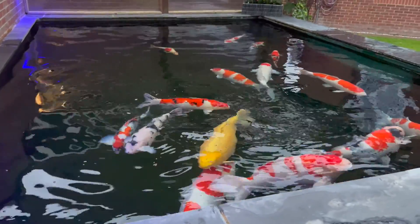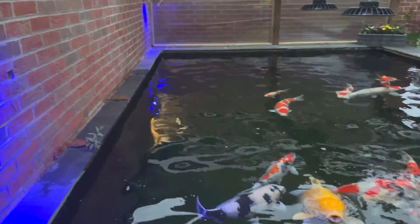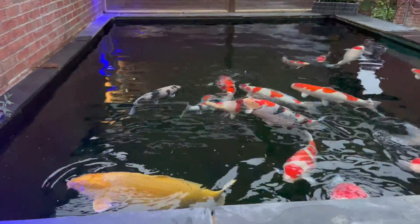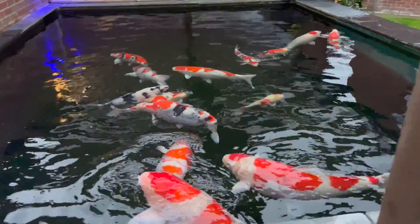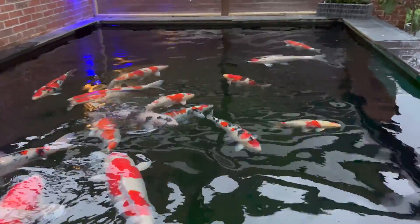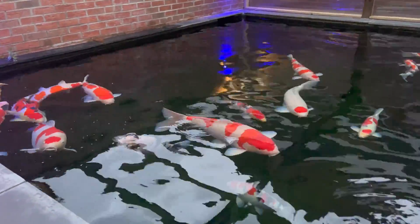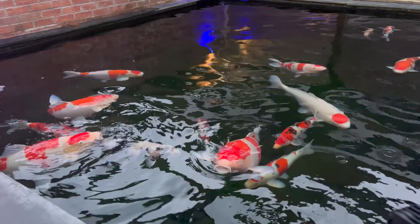Thank you for watching this video. It's evening time now and the fish are having their last food of the day. Find us on Instagram at RastaKoi and also on Twitter. Please feel free to share this video, and hopefully you learned something today that will help you. Thank you for watching, peace out.